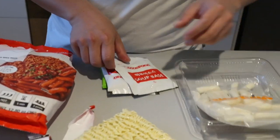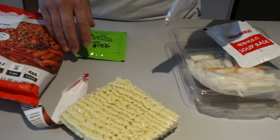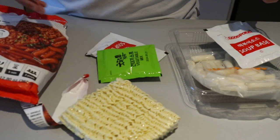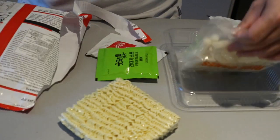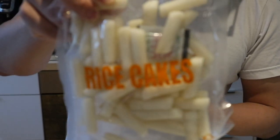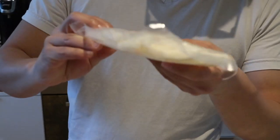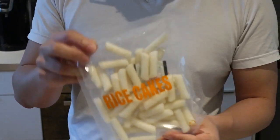We've got the soup base, the spicy sauce, and some vegetables. The instructions say we should wash the rice cake under running water, so we've got the rice cake here. Not quite sure what the powder in there is, but it's probably just to keep it fresh.